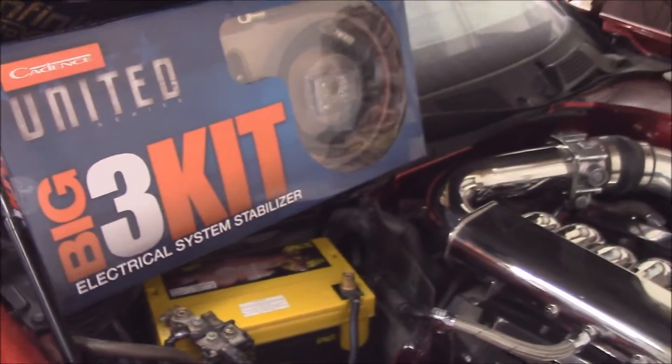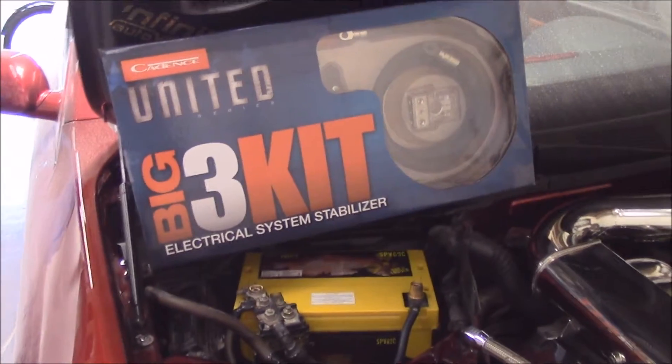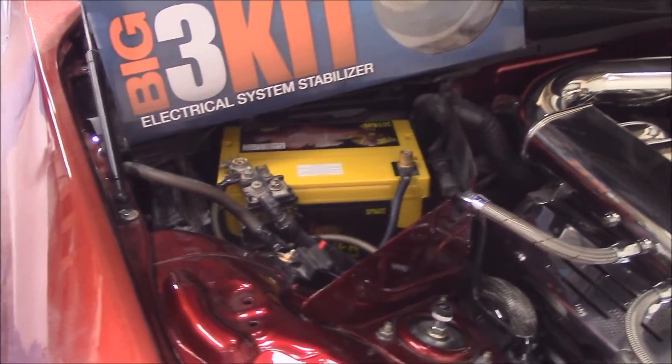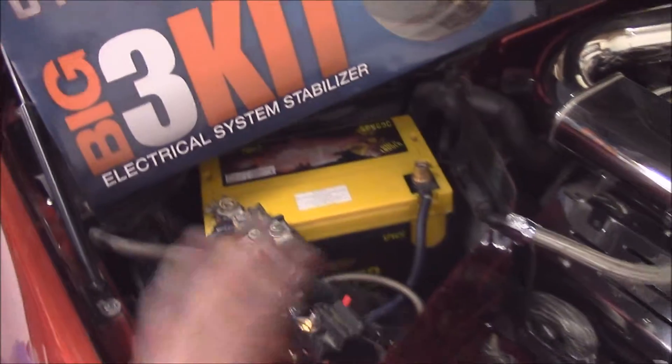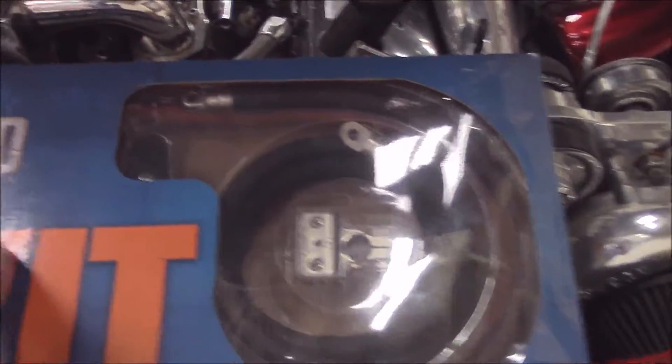Welcome to another Cadence Tech video. This is going to be a supplement video to the original Big 3 kit. What we're going to be doing here is I'm going to be showing you how to actually install the kit itself into a factory system. As I had spoken before about the kit, we have your two ground cables, a power cable, and new blocks.